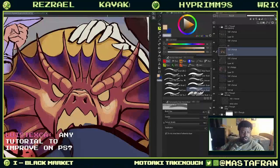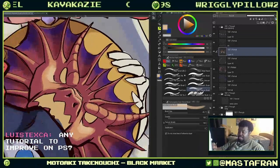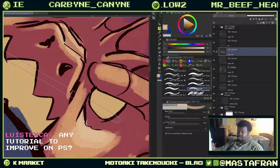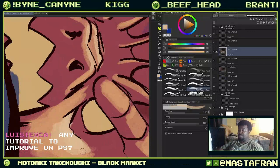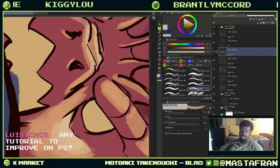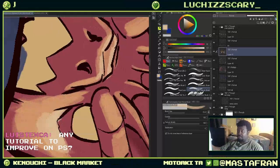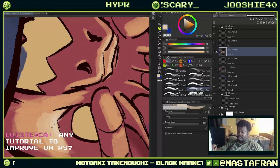To improve in Photoshop, outside of a lot of practice, you'd need to find out what exactly you'd like to improve — like do you want to improve in rendering? I can show you Control Paint, which is a website that has a bunch of videos. Control Paint is also on YouTube, and they have a bunch of tutorials, most of them specifically on Photoshop.